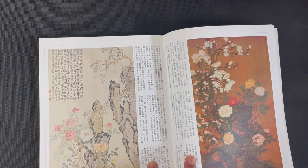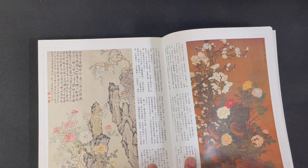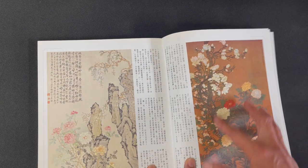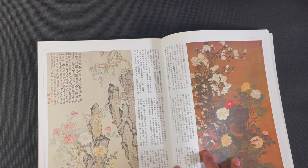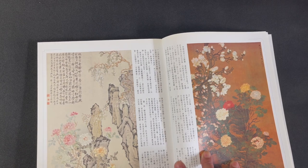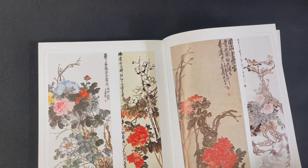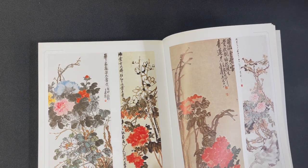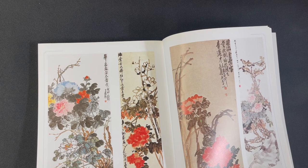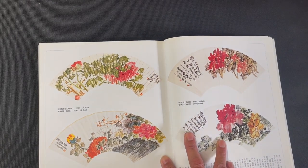Here we have an interesting juxtaposition of two similar vertical-based compositions. On the right-hand side, a painting on darker paper where many blossoms are rendered in white for contrast, and over here a much softer look — also vertically oriented — with peonies set against rock structures. We also have four vertical paintings side by side in the more spontaneous style, and then four done in fan shapes.